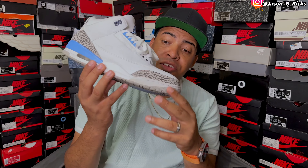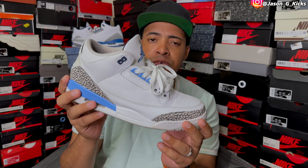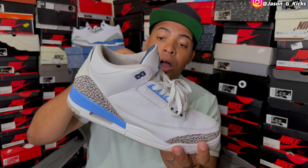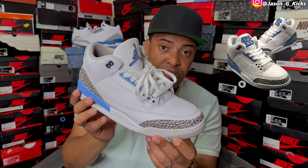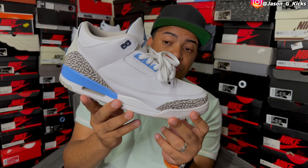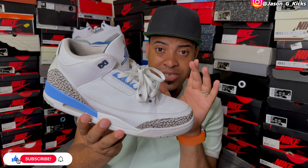For the next one, I have the Jordan 3 UMC. This one released back in 2020, I think — pretty dope looking shoe. This one has inspiration from the PE version of the shoe. It's exactly the same, just that this one doesn't have the North Carolina logo right here. Instead, this one has the Jumpman. But this is one of my favorite shoes in my collection — the Jordan 3 UMC.